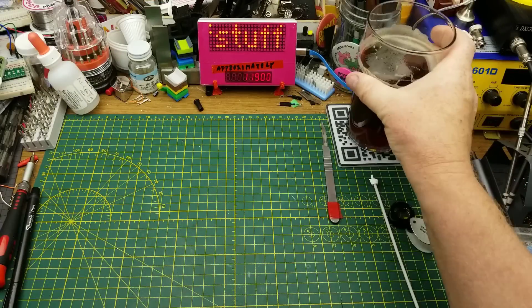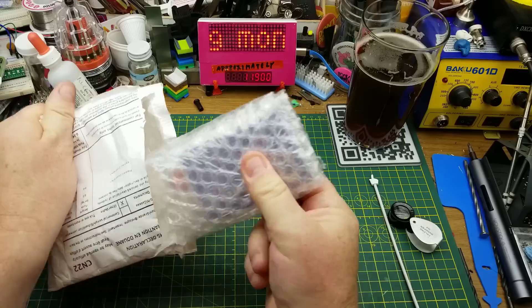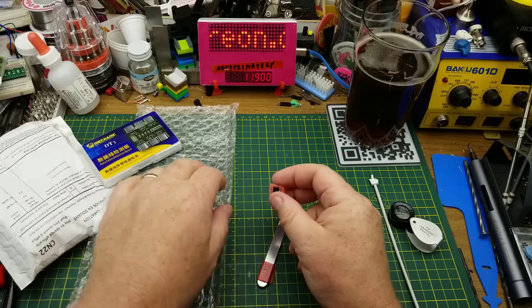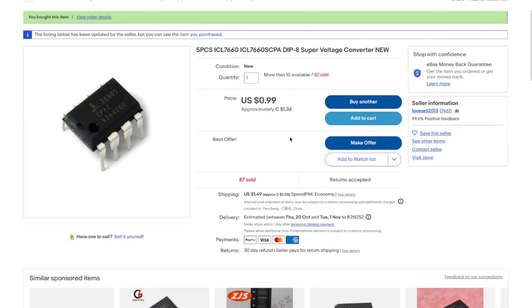Next in — it says electronic components, could be anything. Well packaged, bubble protected. There's a chip in there. It is a 7660S DIP-8 super voltage converter. The listing said five pieces but there's only one in there. I paid a dollar 36 plus $2.05 shipping for this — I'm going to need to complain to the seller.